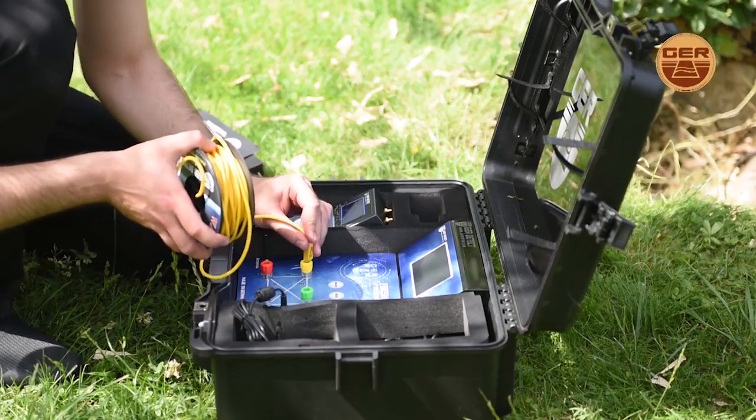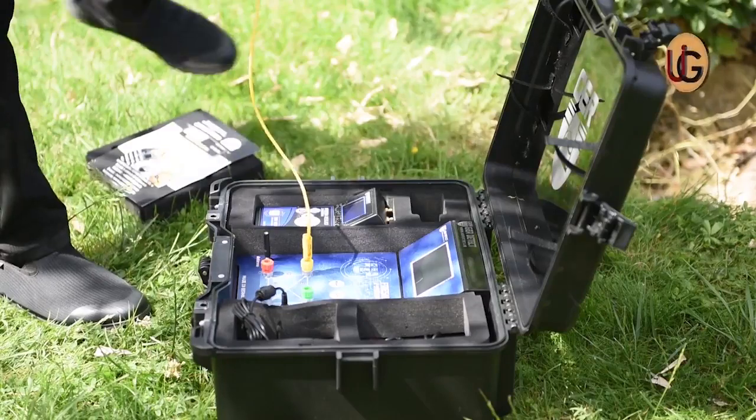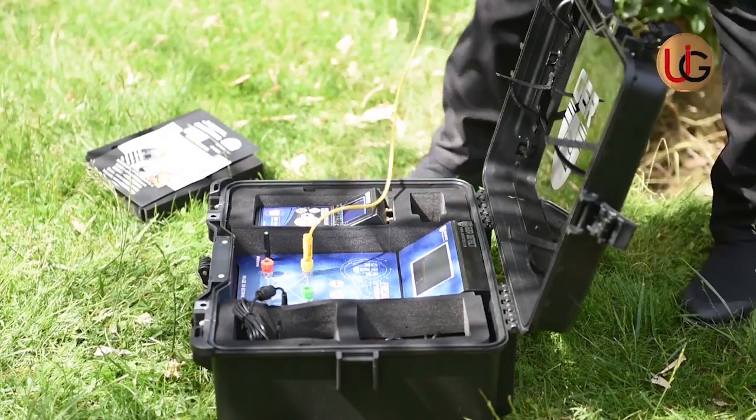Then, we connect the four sensors to the device via the signal transmission wires enclosed with the device.